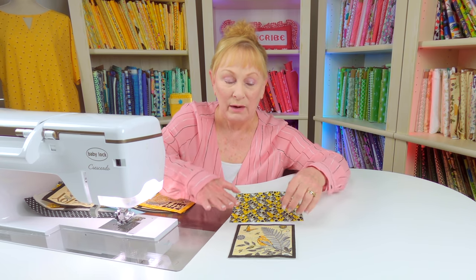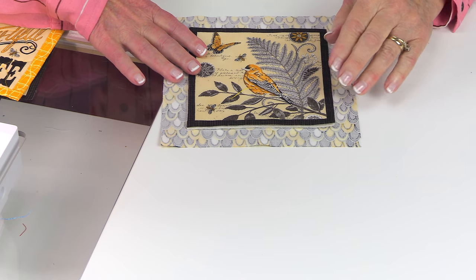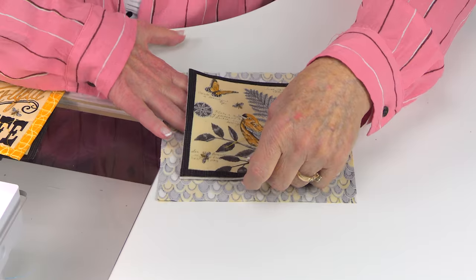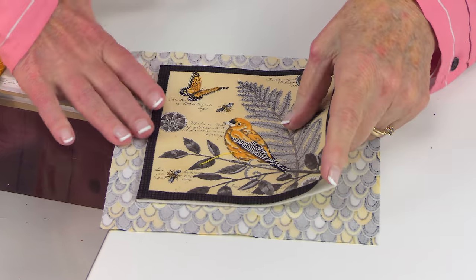Then cut a backing square that's a little bit larger than your top square — anywhere from three-quarters of an inch to one inch bigger on all four edges. Center it on the back side. Here's my front side of the fabric — lay it down and place the batting on top. Then you want to do some quilting stitches to hold it all together.